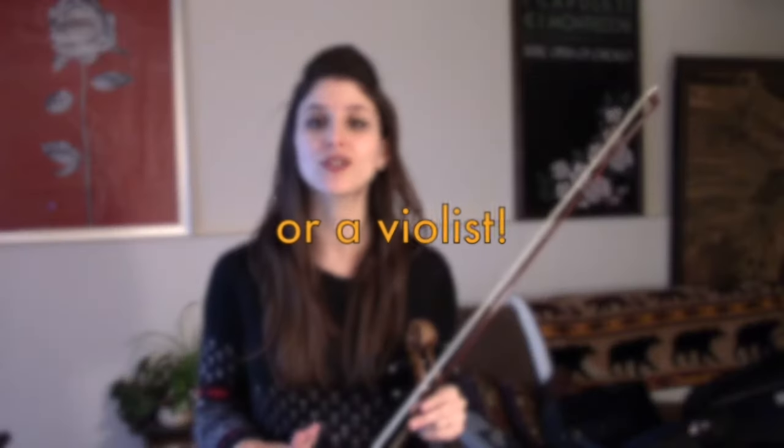Hey everybody, it's Sabrina from ATLAS and today I have something very special to share with you. If you're a violinist who is struggling with making a silky sound and smooth bow changes and a flexible wrist, I have one trick that I'm sure is going to make a difference in your life.